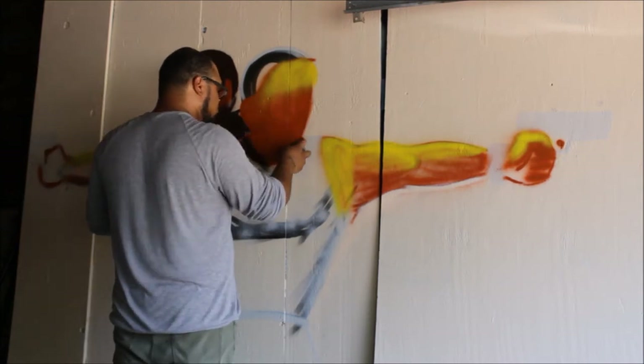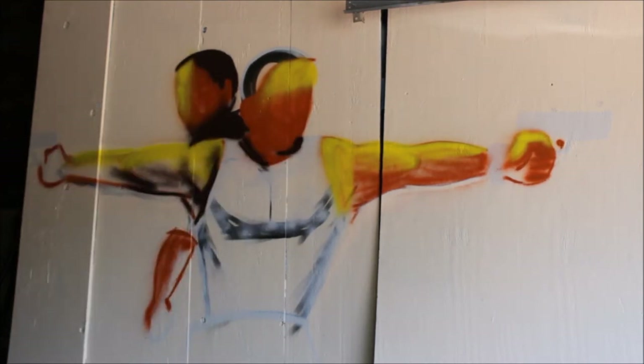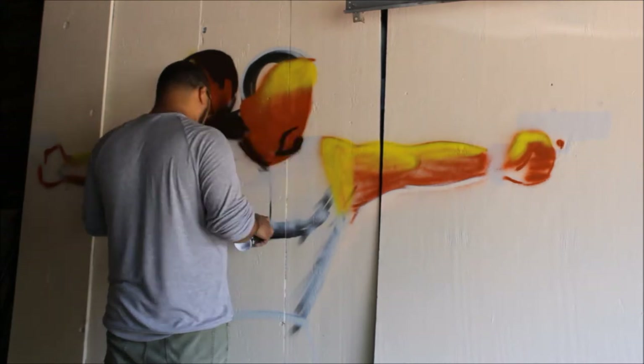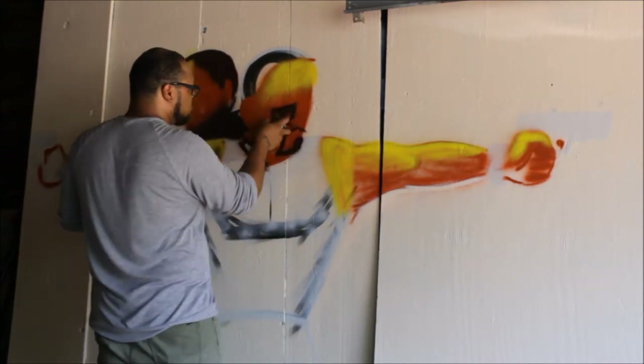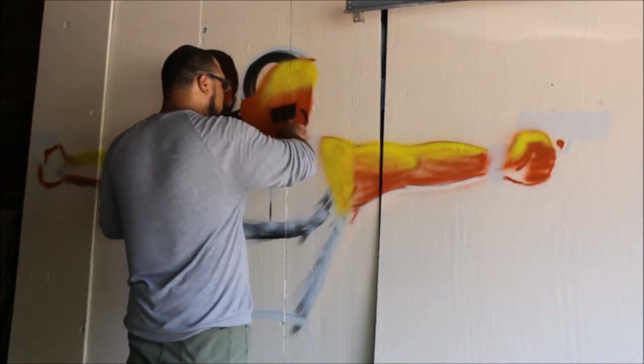Although he used the original picture from the movie, he wanted to make it a more abstract cartoonized version of them, so it's not photorealism — it's more fun and innovative.